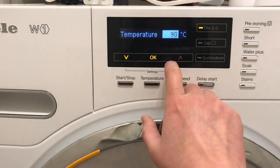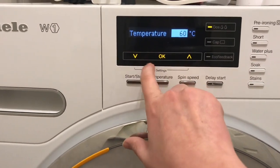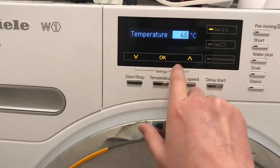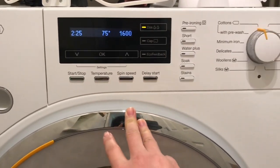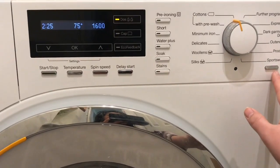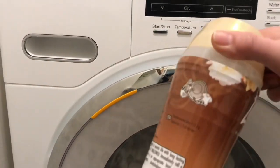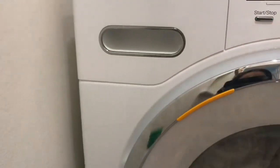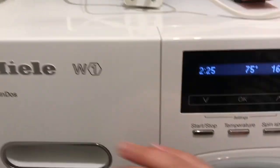You can see the temperature options: 90, 75, 60. The time does change slightly — I've noticed it's not always exactly the same. I'll go with 75 degrees, two hours 25 minutes. Press Dos, select whites, then press start. I've put some detergent in there, and I've also added this antibacterial one in here as well.